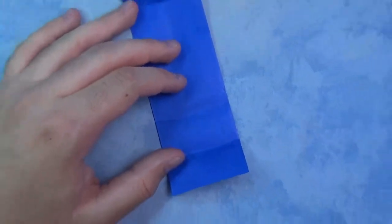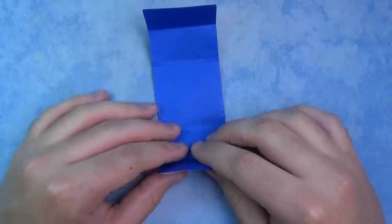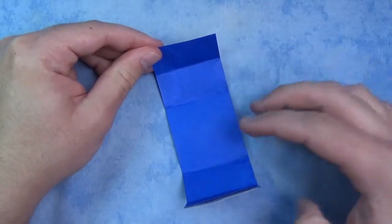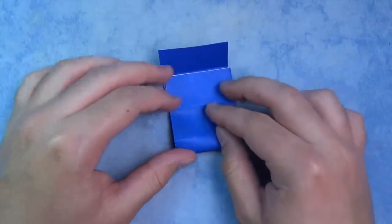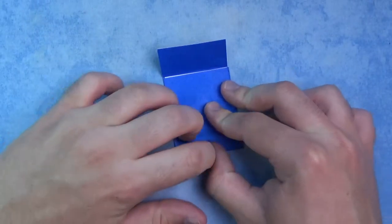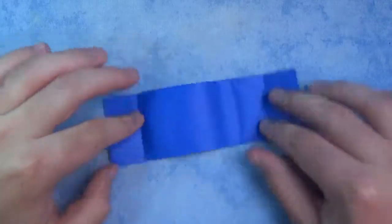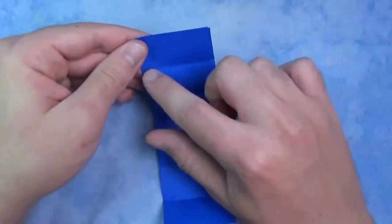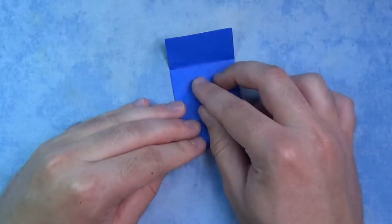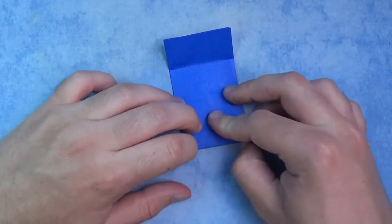Now unfold, and we're not going to make any more pinch marks. What we're going to do is take this edge and fold it to the two topmost pinch marks. This time we can actually fold all the way across, like that. And unfold, and fold this edge to these two crease marks. And crease sharply.